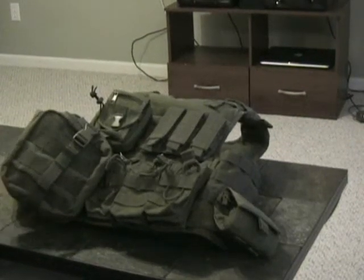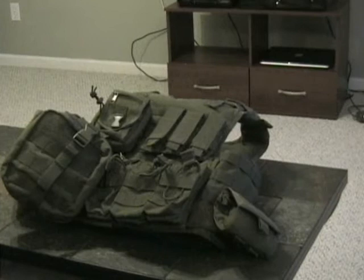Hey guys, Midwest Prepper here. This video is going to be about tactical nylon. I'll briefly cover a little bit about body armor, but we're not going to get too in-depth about body armor — I'll save that for another video.